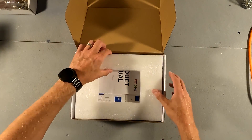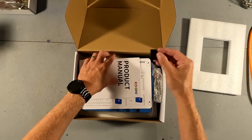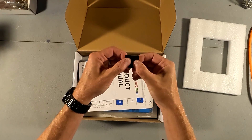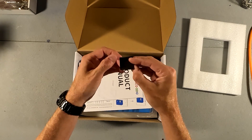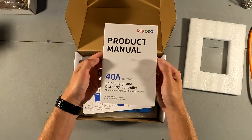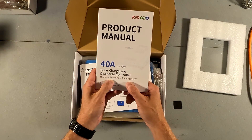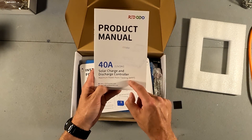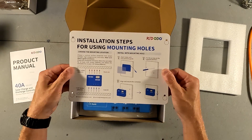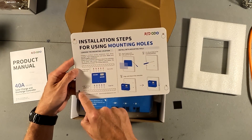We have a little piece of styrofoam, and on the very top there's what looks like a piece of self-adhesive — I'm not sure what that's for. We have a product manual for the 40 amp solar charge and discharge controller with maximum power point tracking, so it is an MPPT solar charge controller. And then we have a quick guide for your installation steps, which includes mounting holes.